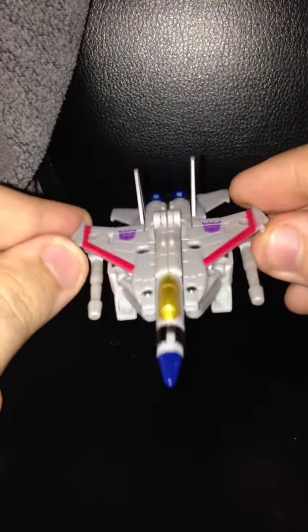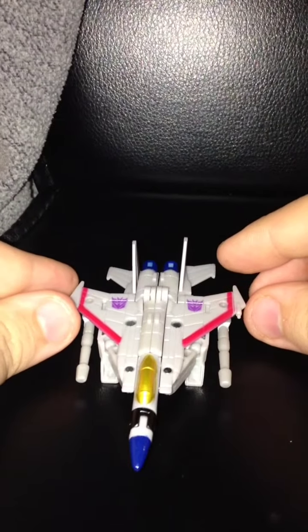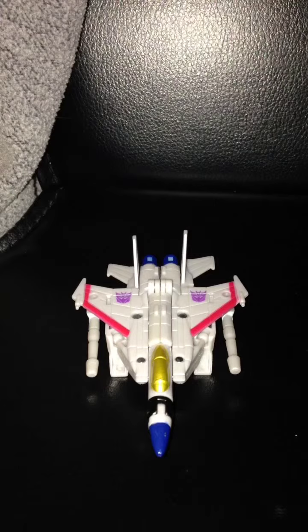Now I do know there is a Thundercracker and a Skyward that's using this mold. You may have to go to a specialty online toy store to find those two to complete your Legends class Seekers. But aside from that, this is still not a bad Starscream to have.